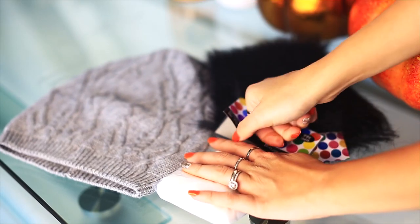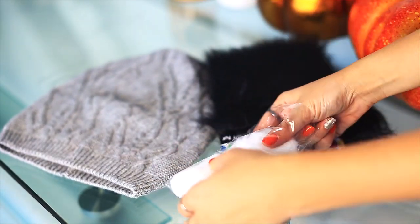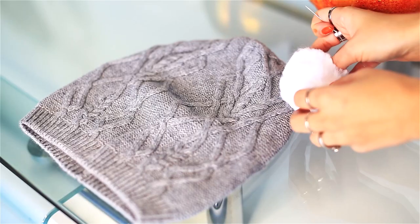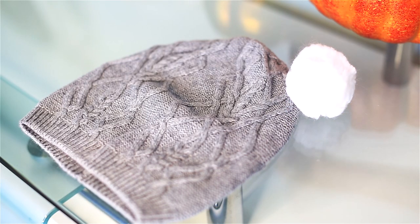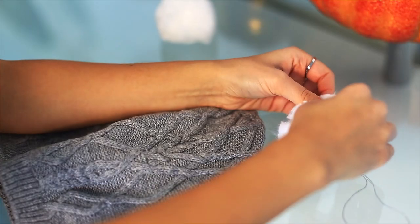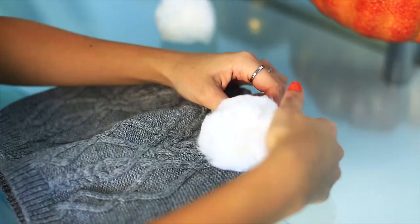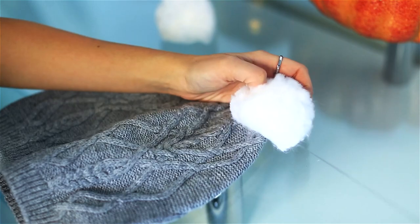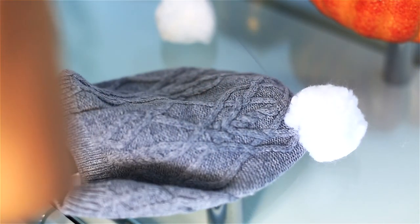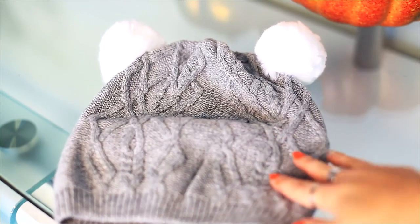Next you're gonna take your pom-poms — if you can't find pom-poms, I got these at Hobby Lobby. You can make your own out of fur. These are super simple. All I'm gonna do is sew them on. I absolutely adore these beanies with ears — I think they're adorable. They go with both a casual or more of a dressy look, just depends how adventurous you're feeling. So I'm just sewing them on, making a knot, securing it, and that's it.